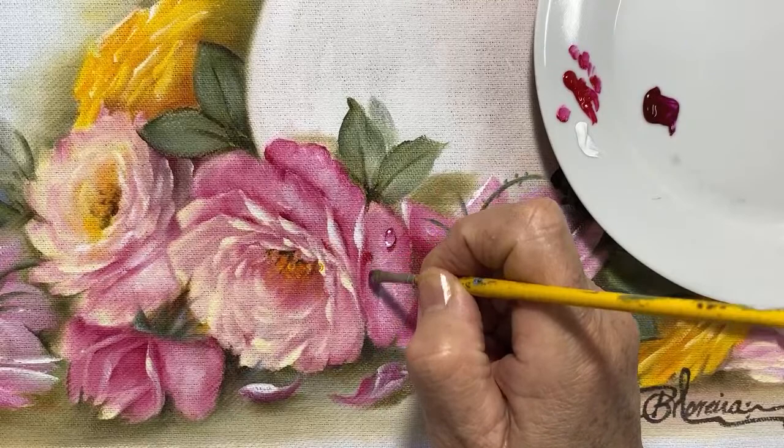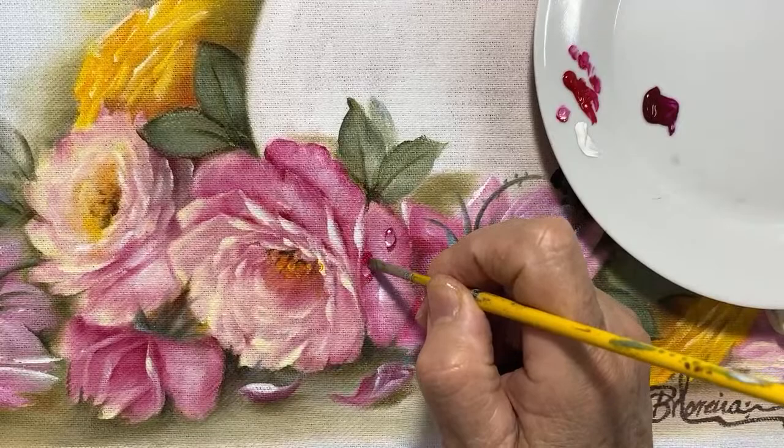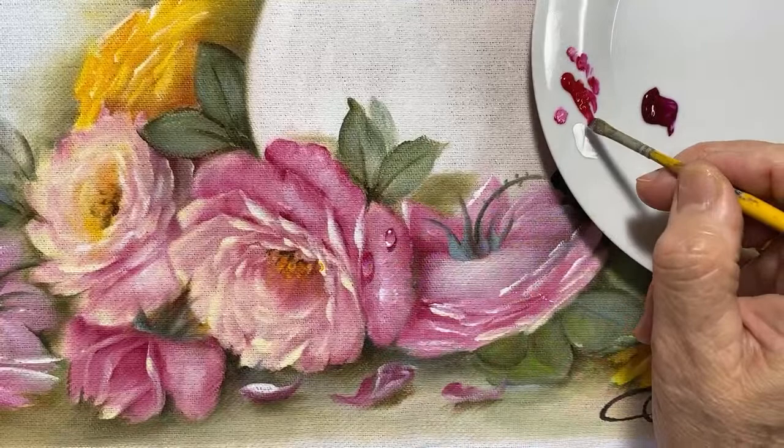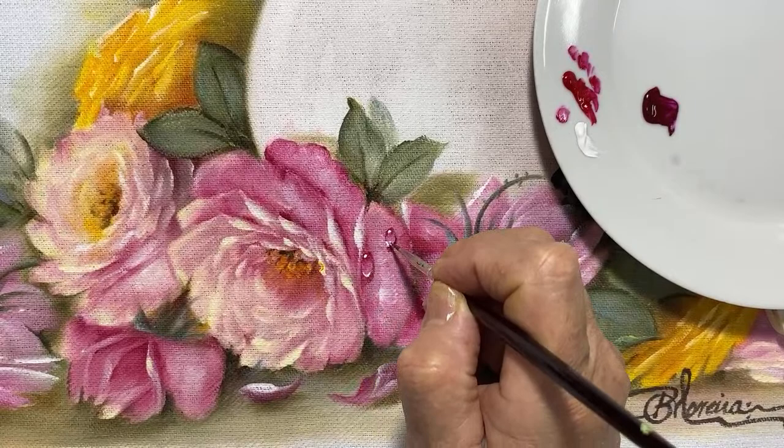Vamos colocar uma gota que tá descansando do lado dele, na profundidade da pétala. Daqui a pouco vou pintar rosa pra vocês — todo mundo quer saber de rosa. Voltando no assunto: vai ter quatro módulos de pintura natalina. Se vocês quiserem fazer parte, podem comprar os módulos de quatro em quatro aulas.